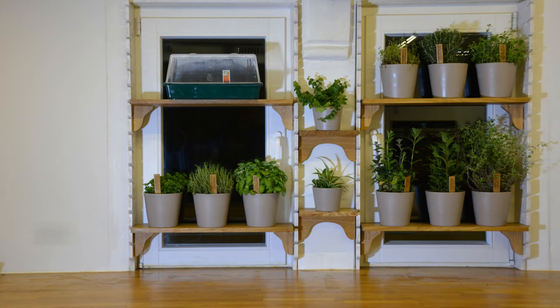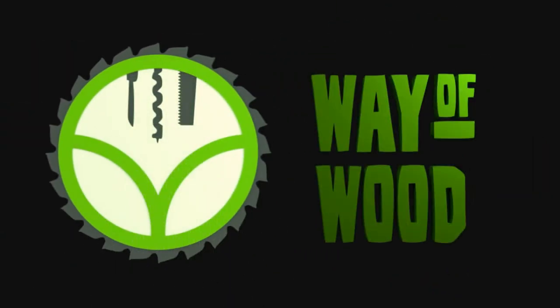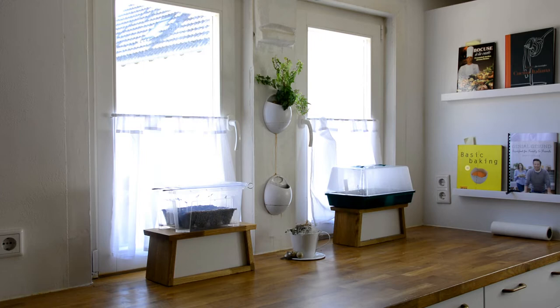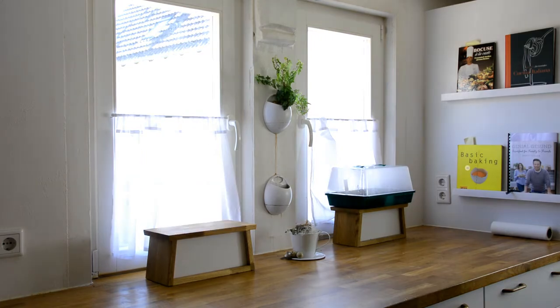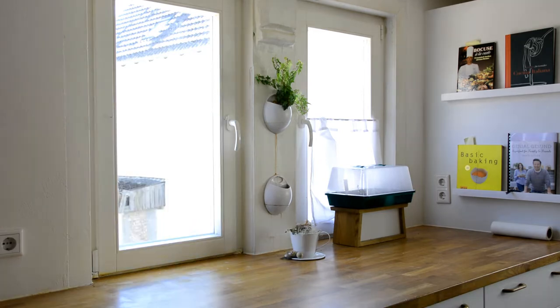Today we build a modular window shelving and herb gardening system. Besides the workshop, the kitchen is one of my favorite places in the house. In order to have fresh herbs in the kitchen, I've built these simple stands with an integrated water container a while back. As they are covering quite a bit of countertop space and the watering never really worked, I will replace them with a better solution.